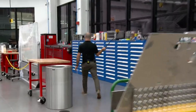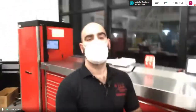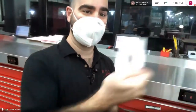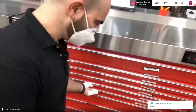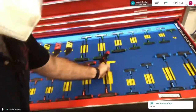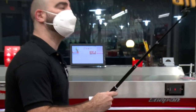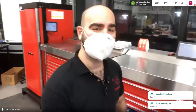Let me show you our tool chest. All our tools are in these chests. When you want to grab a tool, you take out your NJIT ID and tap it on the card reader. It opens the drawer with all these brand new tools. When I take a tool out and close the drawer, the screen records that I checked out that tool — just like checking out a book at the library. When I'm done, I put it back, close the drawer, and it's checked back in.